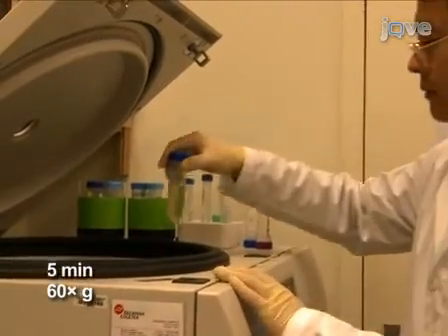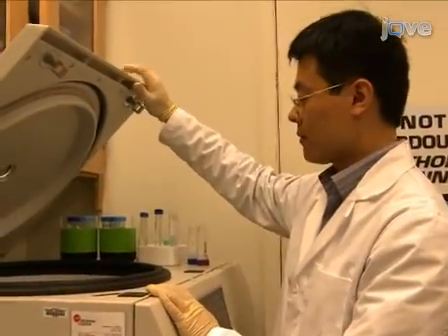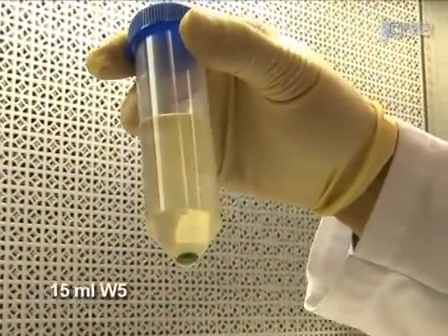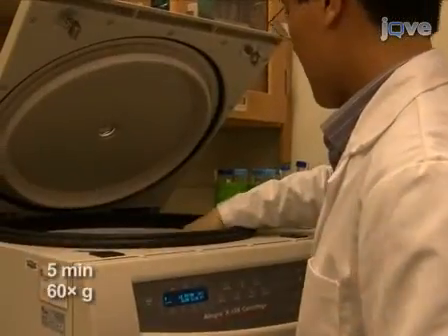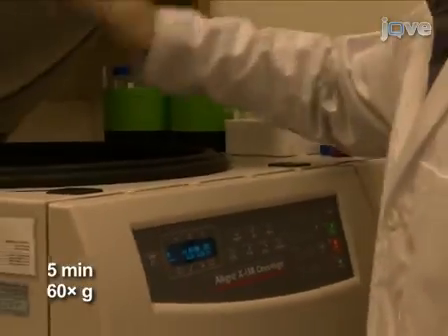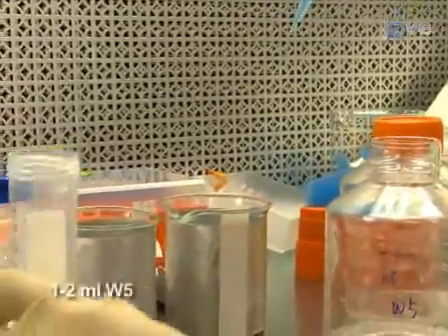Then centrifuge for 5 minutes at 60 g's. After centrifugation, remove the supernatant and resuspend the protoplasts in 15 milliliters of W5 solution. Again centrifuge the protoplasts for 5 minutes at 60 g's. After centrifugation, remove the supernatant and resuspend the pelleted protoplasts in 1 to 2 milliliters of W5 solution.